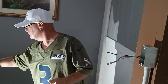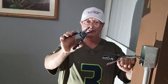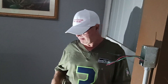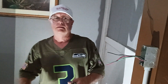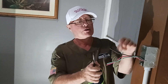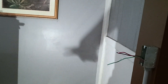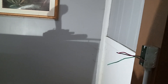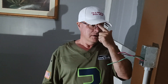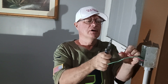We'll get our wire strippers. On your strippers you'll see the wire size holes. We'll strip our wires and cut them back a little bit — they're a little long.